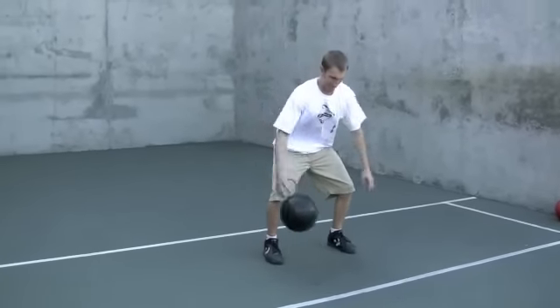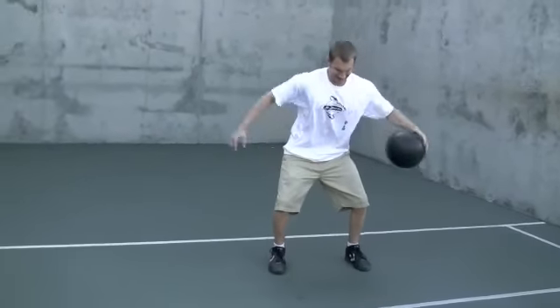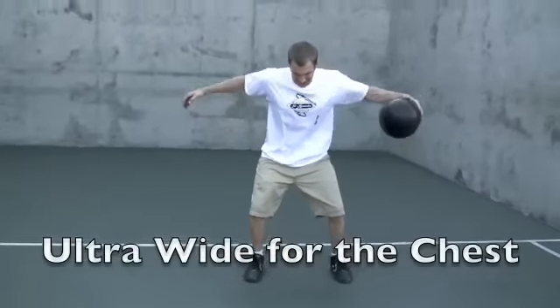As wide as you can go. As wide as you can go.